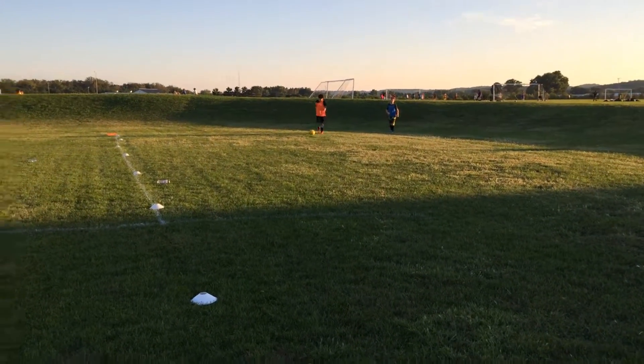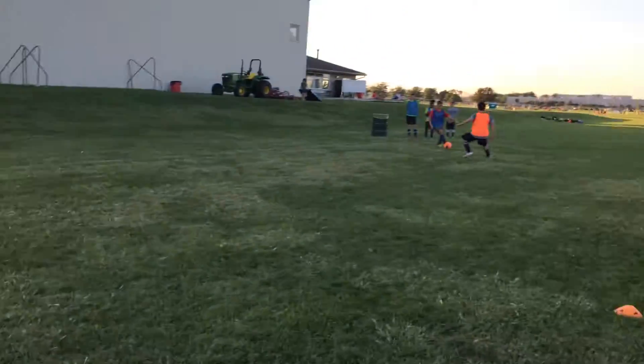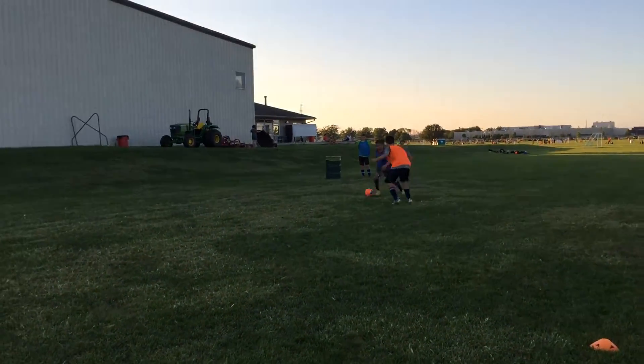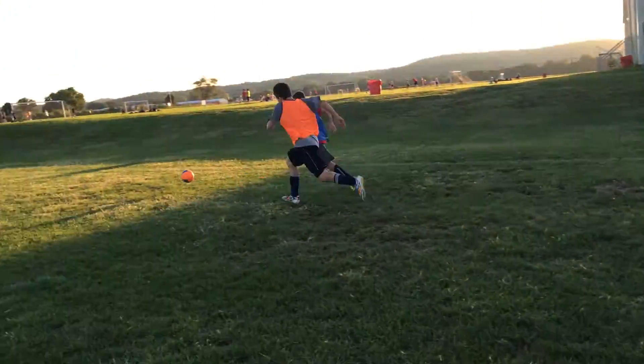Ben, the farther you get downfield, the more you've got to shield it with your body. Because that's when people start catching up to you. You did well to get past him, but then you've got to seal him off. Remember when we talked about sealing it?